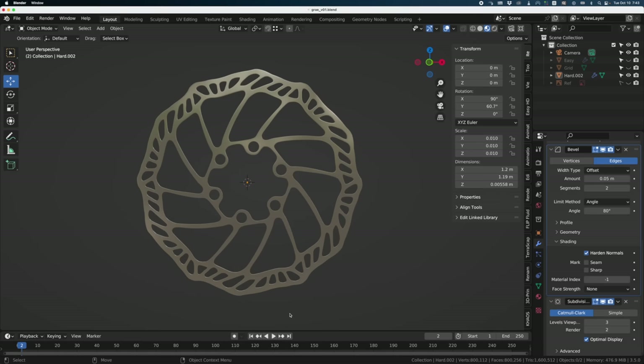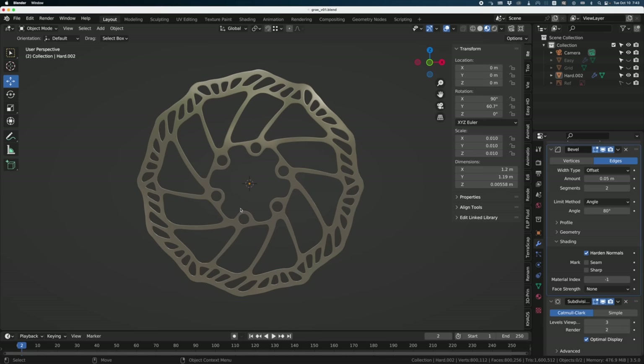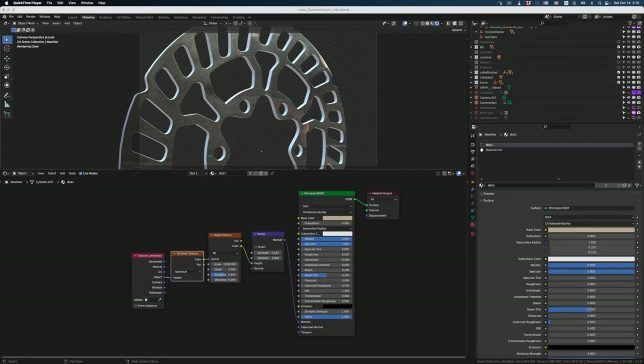Here's another disc I did before — I remember making it but I can't find it anymore. It had six divisions in the center, eight around, and then six again, so I couldn't just make one-sixth of the geometry and copy it around — it was much more complex. Since I know you're going to ask, here's the shader for the disk. I stole it from another guy's tutorial.